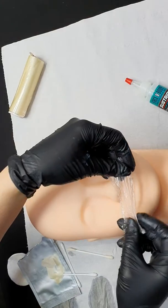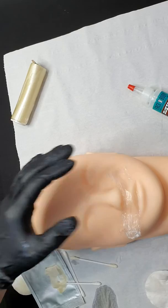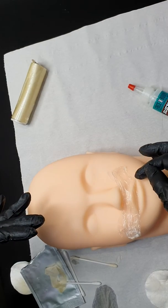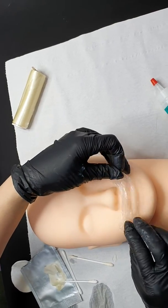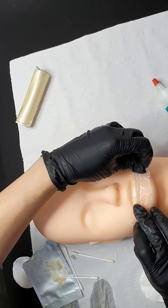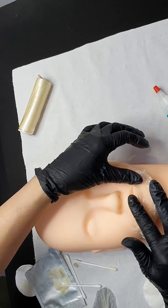Cover again with the clean film. Then go to the bottom lip line and do the same thing — apply the numb and then cover with the clean film. The clean film will help the lip numb faster.